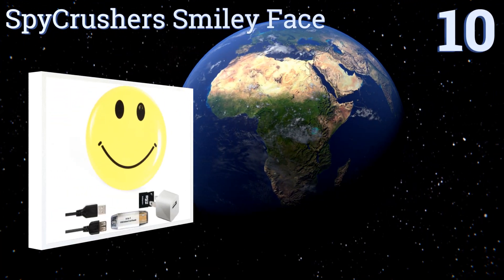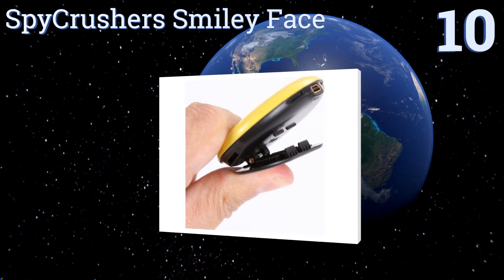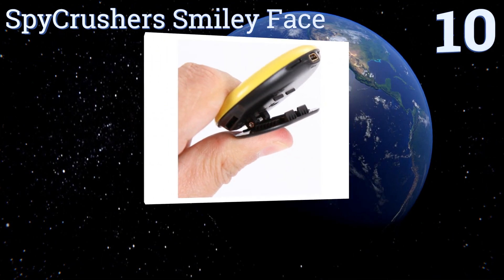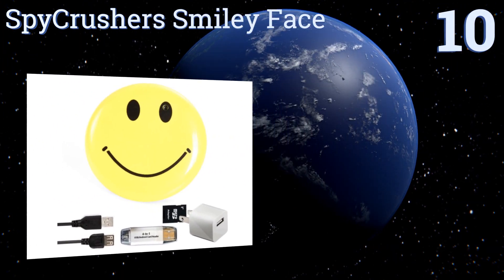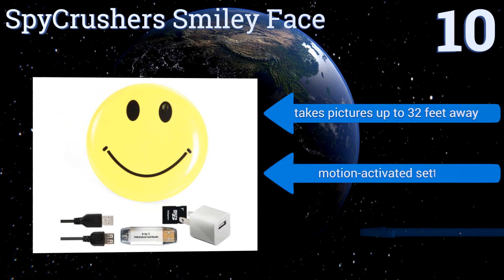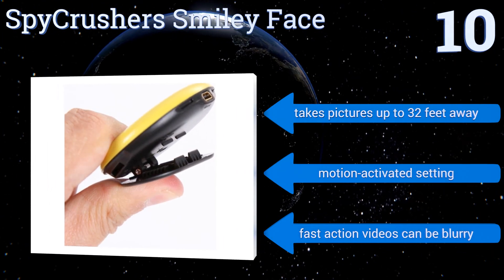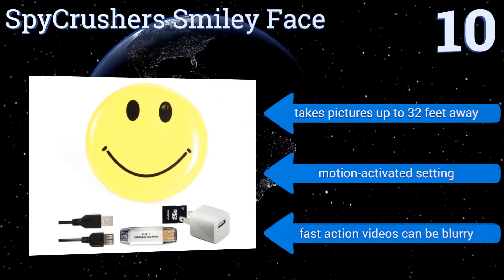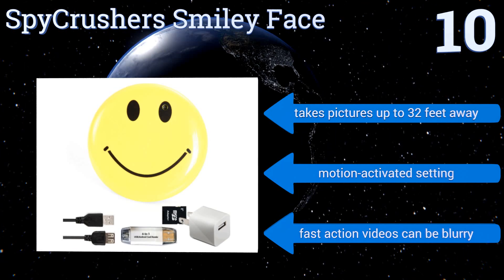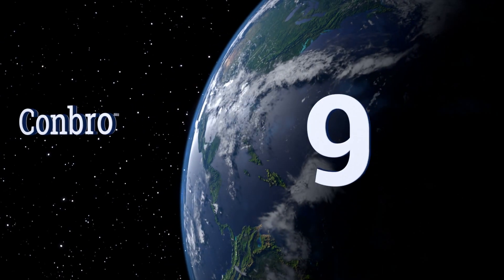Starting off our list at number 10, the Spy Crusher smiley face will brighten anybody's day. The camera is integrated into one of the eyes so it's not immediately noticeable, and the entire thing can be clipped onto your pocket or belt for easy carrying. It can even double as a webcam and takes pictures from up to 32 feet away with a motion-activated setting. However, fast action videos can be blurry.